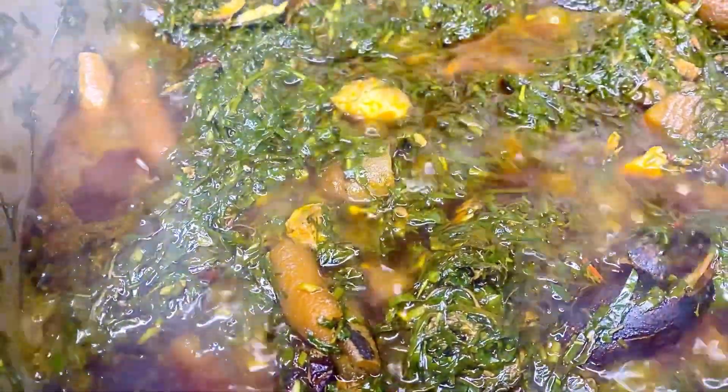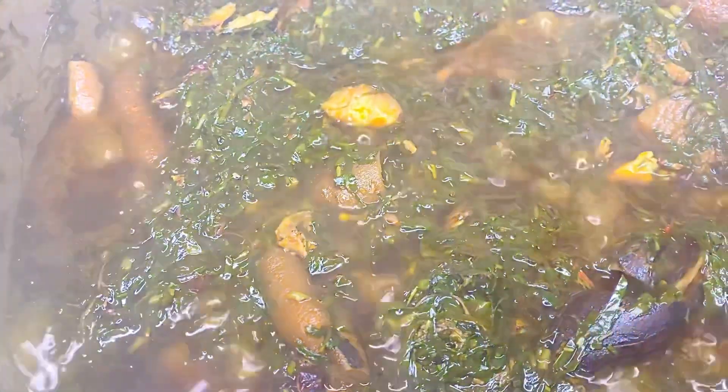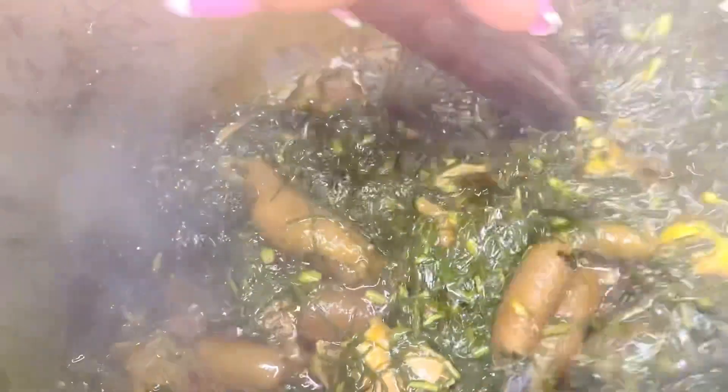This is how yummy and delicious the eru is going to look at this point. I love to go in and taste — just to ensure that all my ingredients and seasoning are balanced. If I feel like something is not enough or something is lacking, I go ahead and add more. You just want to make sure it tastes right and everything is okay.